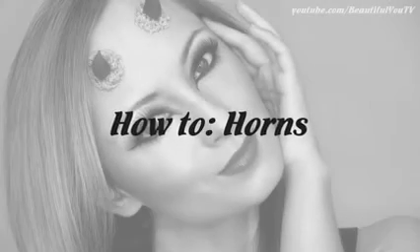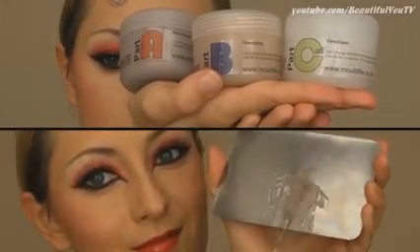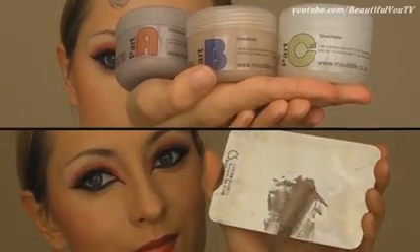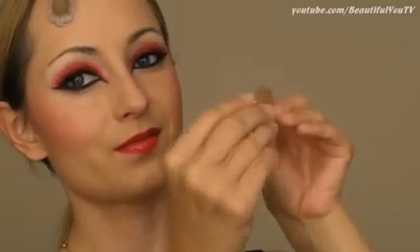Now I'll show you the most exciting part of this tutorial — namely how to apply your horns. Take your sculpt gel which comes in three parts and mix equal parts of the product together. Then take your horns and add some cotton into it. This will make your horns less bouncy.